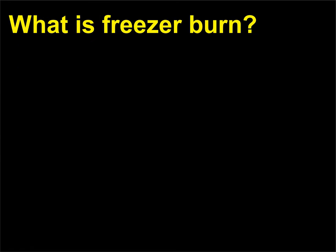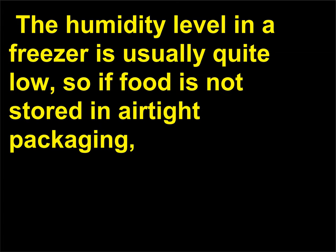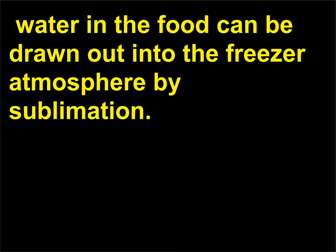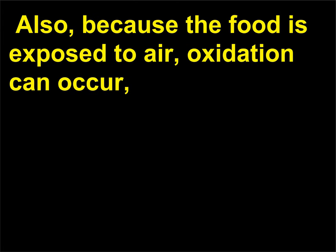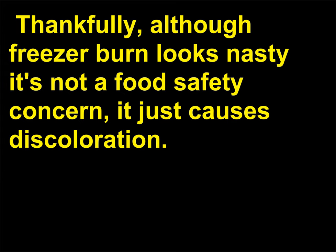What is freezer burn? Freezer burn occurs when frozen food undergoes dehydration due to improper packaging. The humidity level in a freezer is usually quite low, so if food is not stored in airtight packaging, water in the food can be drawn out into the freezer atmosphere by sublimation. Also, because the food is exposed to air, oxidation can occur — though at the lower temperatures in a freezer, these reactions are quite slow. Thankfully, although freezer burn looks nasty, it's not a food safety concern — it just causes discoloration.